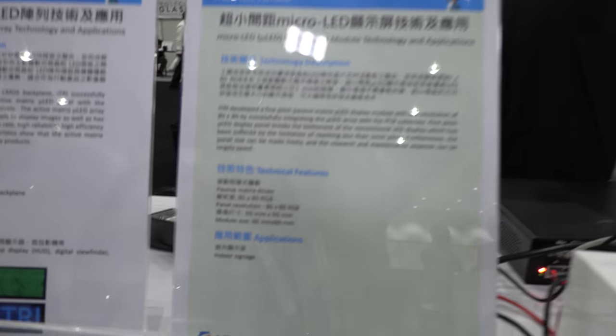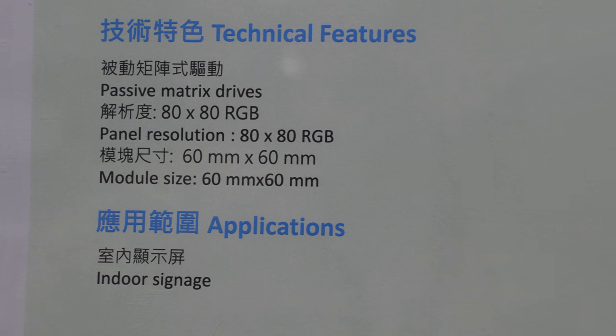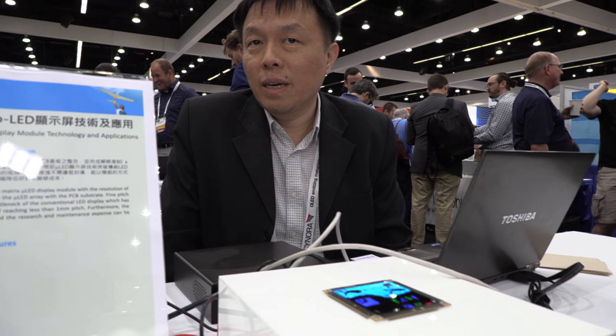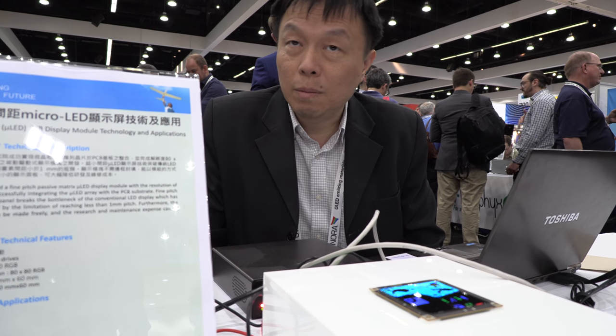Right now this one is 80 by 80. Can you do much higher resolution? Yes, we can work on that. We will need to shrink the line space in the PCB board, and then we need to make the micro LED chip smaller.